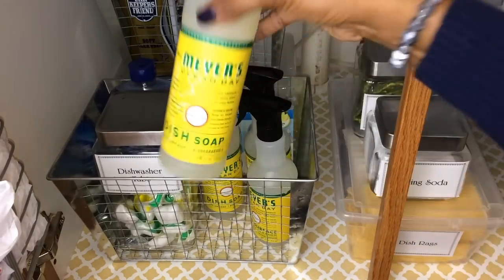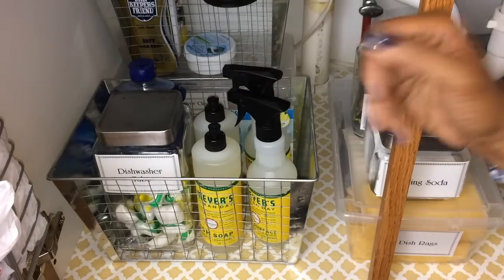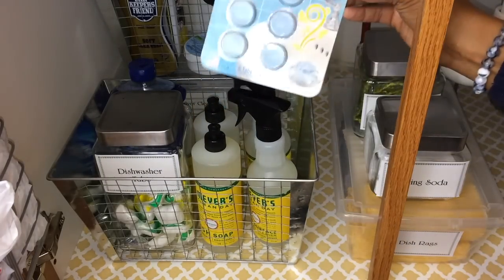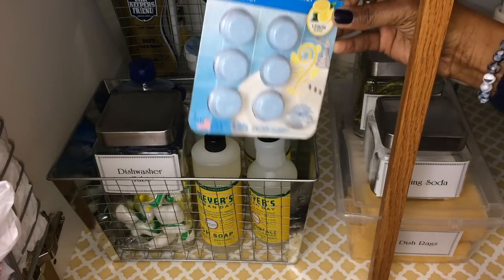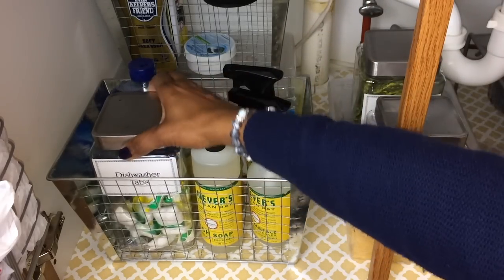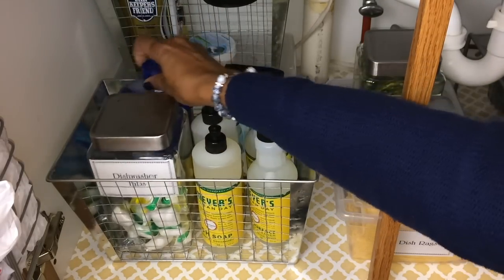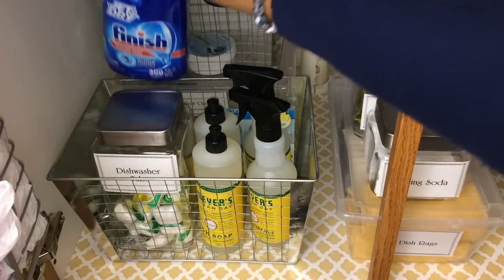In this basket are the things that I use on a daily basis. I have my Myers dish soap and multi-purpose cleaner, and I have these tabs that you can put inside the sink if it starts getting a bad smell — they make it nice and fresh with a lemon scent. I also keep my dishwasher tabs over here and my rinse in the back.